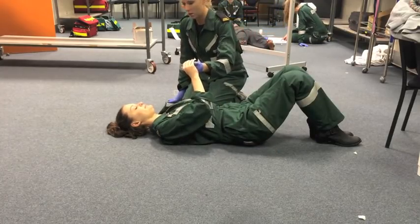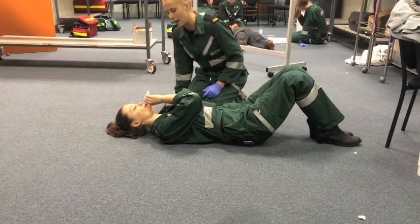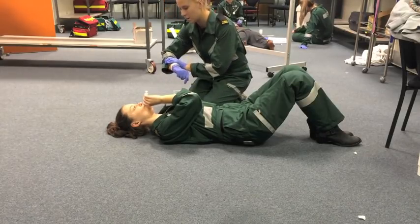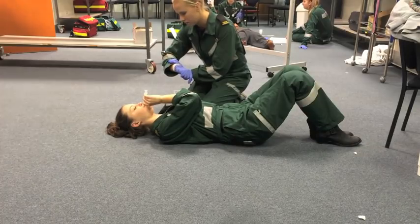Instruct them to place the tip of the syringe into their mouth, with the tip of the syringe pursed around their lips. Whilst holding the syringe firmly with one hand, the patient is instructed to forcefully exhale for approximately 15 seconds, attempting to push the plunger outwards.